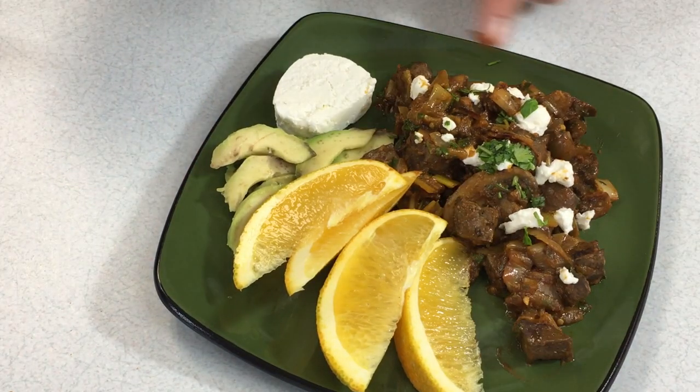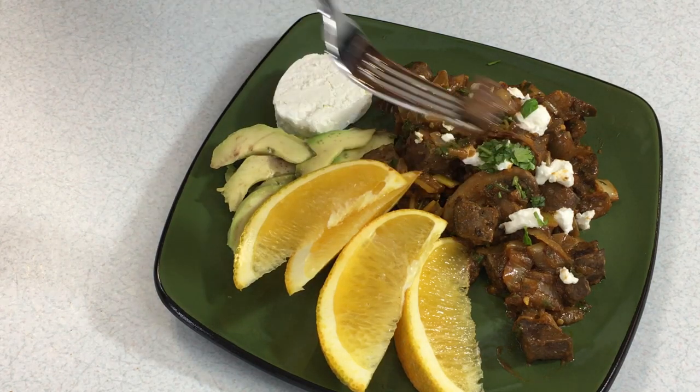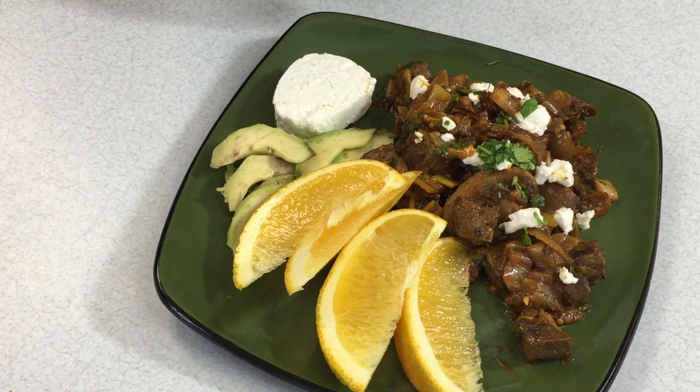There's the finished product — a little bit of goat cheese on top, some citrus to go along with it, and garnished with some parsley.